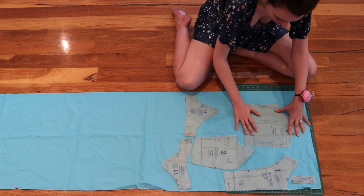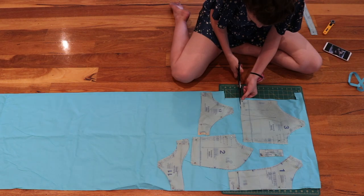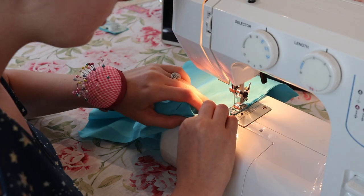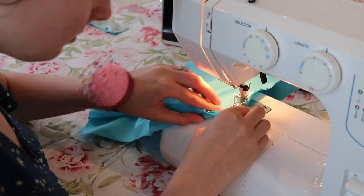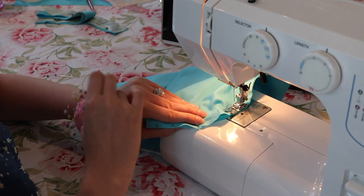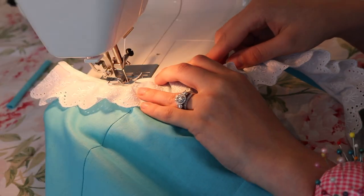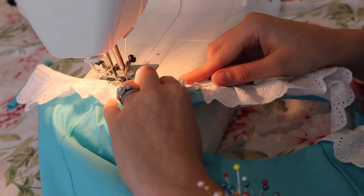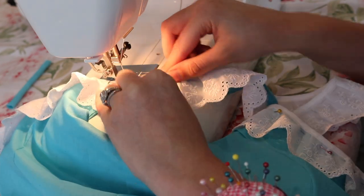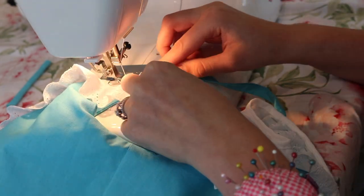This project took me about a day and a half to complete. On the first day, I focused on making the bodice using the pattern. I sewed it up — it took me a little while to make sure the princess seams were perfect. And even then, I still made a tiny little boo-boo on one of the side seams, so please don't look too closely.